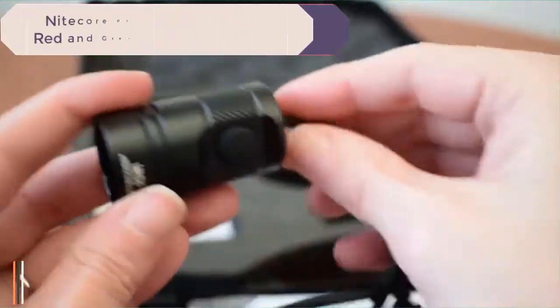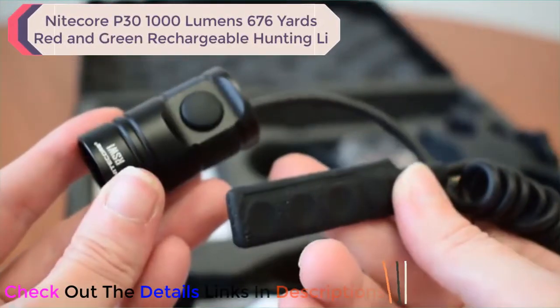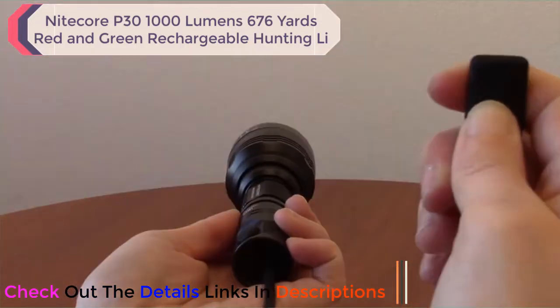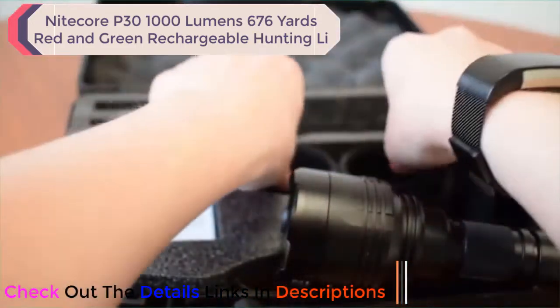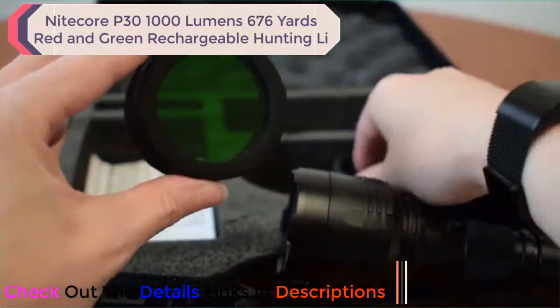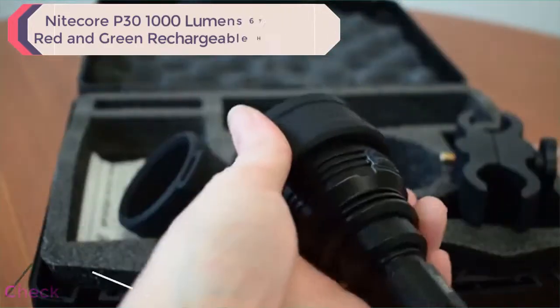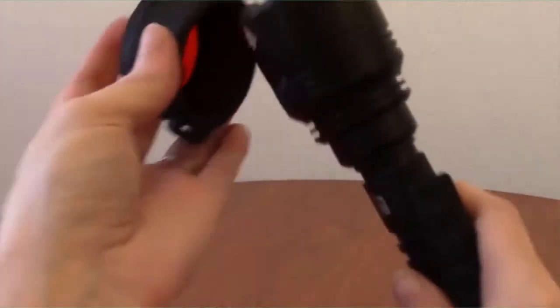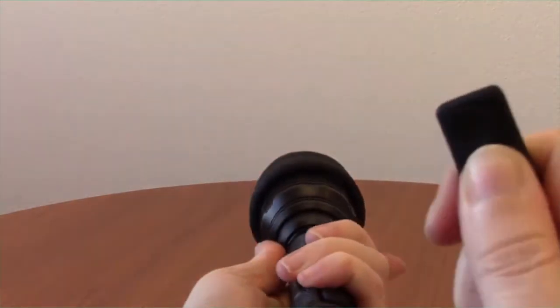To operate the P30 when mounted, swap out the tactical tail cap for the included RSW1 pressure switch to gain remote access to your light. To top it off, the P30 kit includes a 50mm red and green filter that can easily be installed on the bezel of the P30. Many night hunters prefer to use color outputs such as red and green because they are much less likely to spook animals like hogs and coyotes.